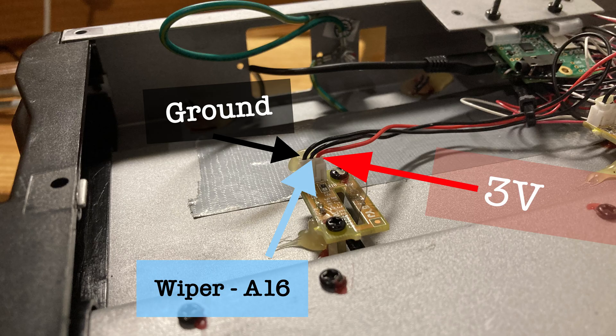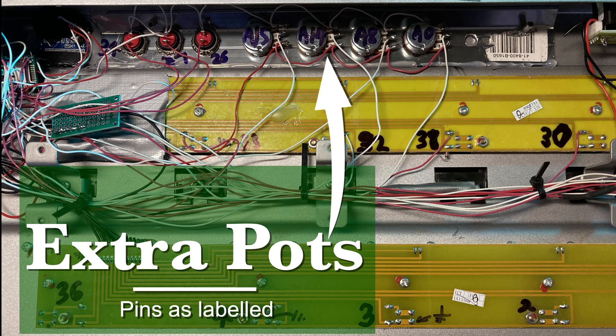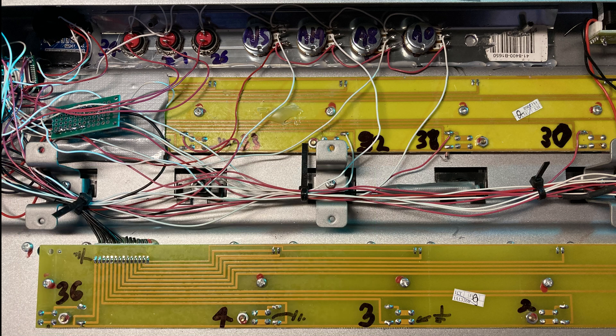The second dark green board is where I implement 3.3 volt and ground connections for multiple components. The expression pedals are connected as potentiometers, with the center wipers connected to analog inputs A16 and A17. The red wire is 3 volts and the wire on the left is ground. These other potentiometers are wired as per usual with ground, 3 volts, and pins, with the center wiper going to the labeled analog inputs. These and all the Teensy connections that follow are described in video 2 of this series.